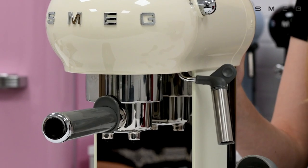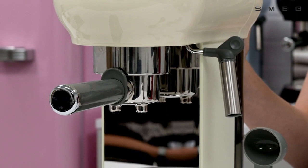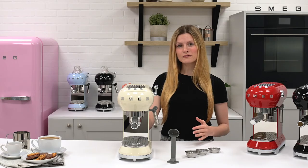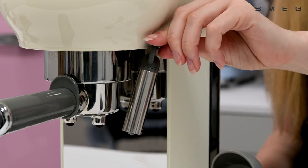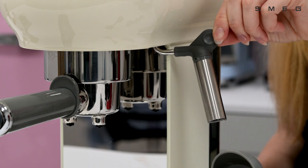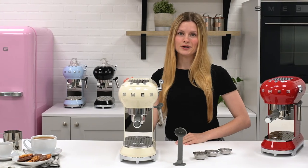With an optimum 15 bar pressure, this machine produces perfect espresso results every time. The coffee machine also has a steam wand built in to allow for milk frothing, so you can create beautiful velvety and creamy drinks at home like hot chocolates, cappuccinos, and lattes.